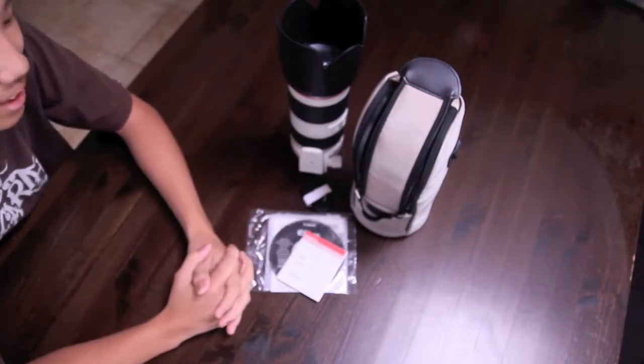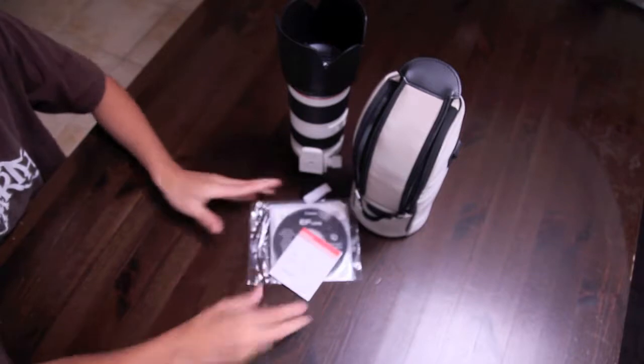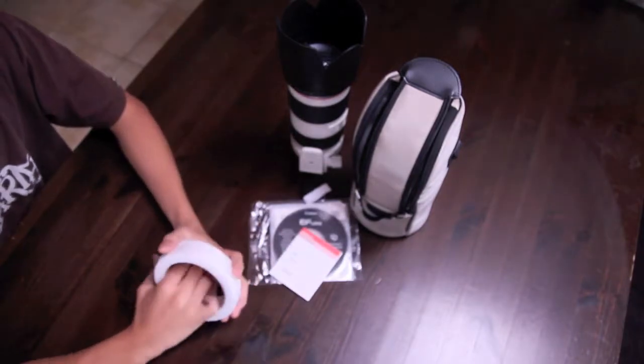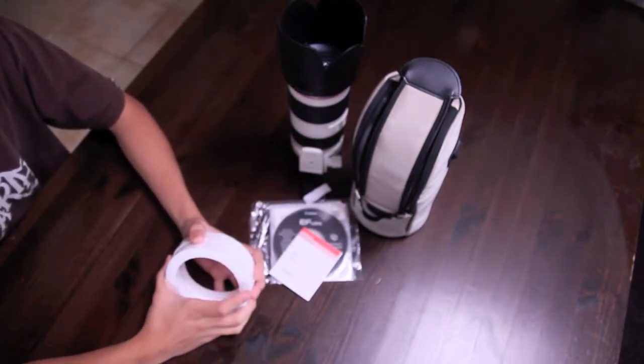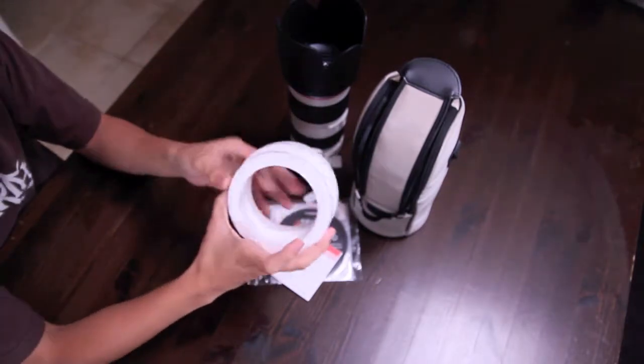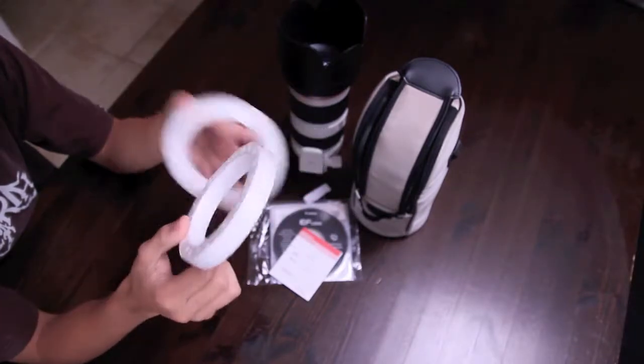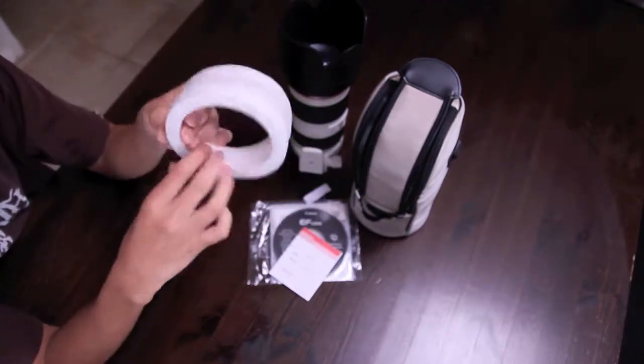If you're buying this very high-end lens, you won't need instructions for it, because you probably already looked it up on Google. You already know so much about it because you watch YouTube and various photo websites. And it also comes with these two rings — one for you and one for your special someone, since Valentine's Day is coming up.